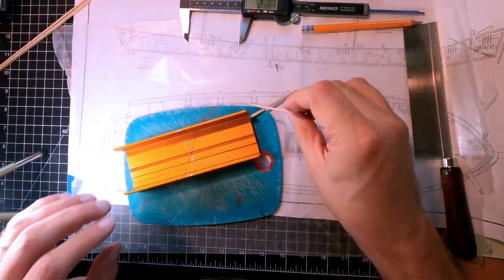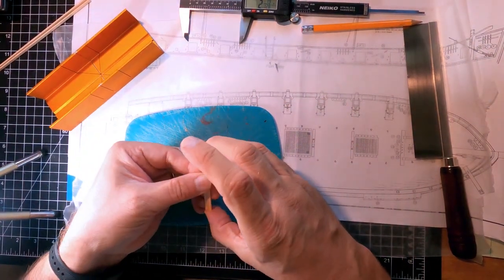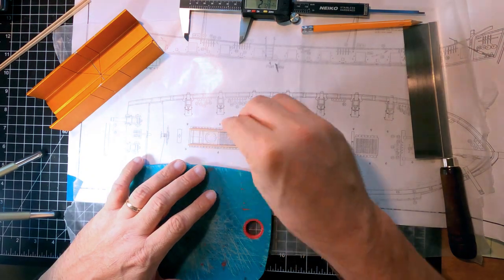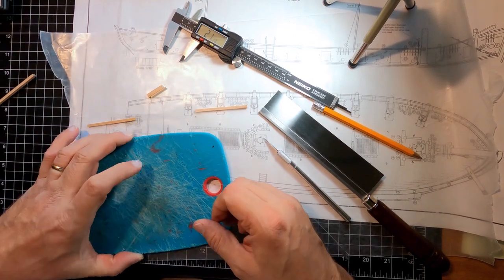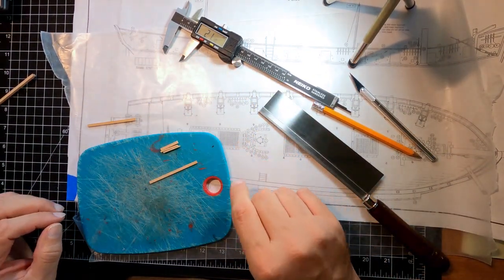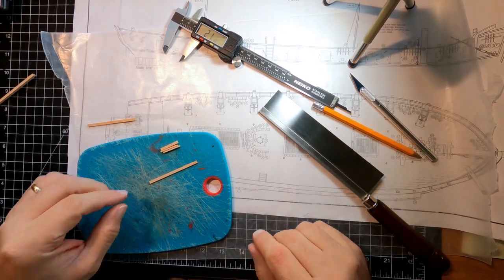That should give me two pieces that are pretty much exactly the same length. Those will be the two side pieces of the combing. I need four more to go crosswise. That should be close enough — a little sanding will smooth everything off and make everything flush. If you cut these so they overhang the other ones just by a hair, you'll end up with enough to sand off and make everything flush.